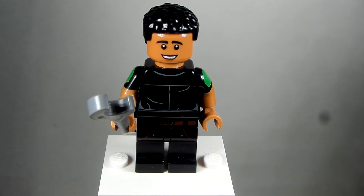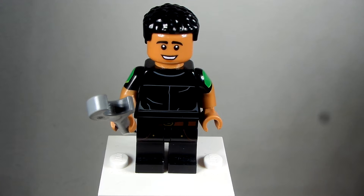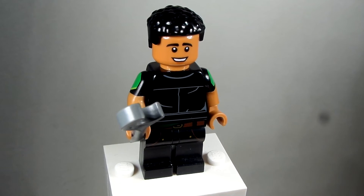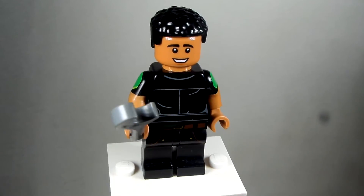And then the head I took is from Raj from the Big Bang Theory set to give him — now he doesn't have a goatee, but many superheroes today did use a goatee. I used that head just because I really liked the skin tone and the face for him.